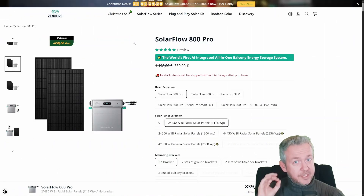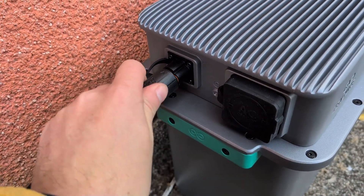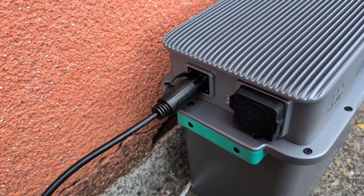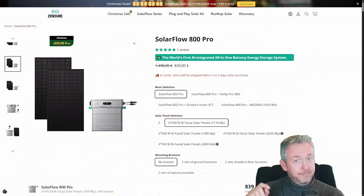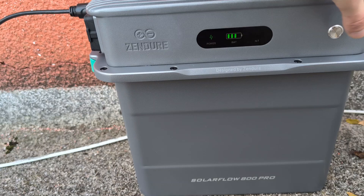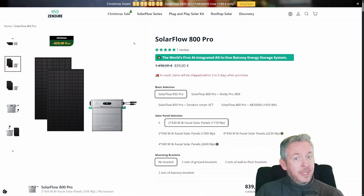Before we go any further, just a quick but important note. This video is not sponsored. Zendure did not send me the SolarFlow 800 Pro for testing and nobody paid for this video. The unit you are seeing here was bought with money earned by this YouTube channel. And honestly, that also means I want to say thank you — because without everybody watching, liking, sharing, and especially supporting the channel, doing projects like this would be a lot harder financially. So thank you. This setup literally exists because of you.